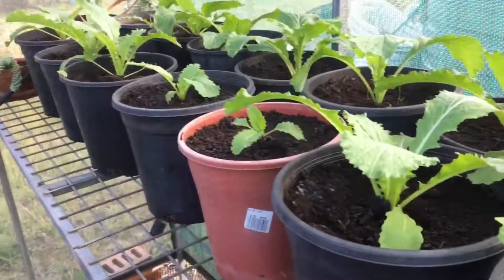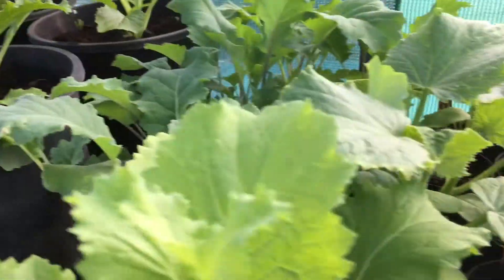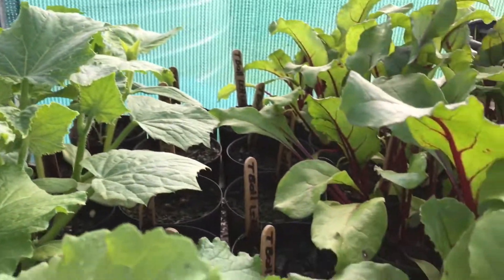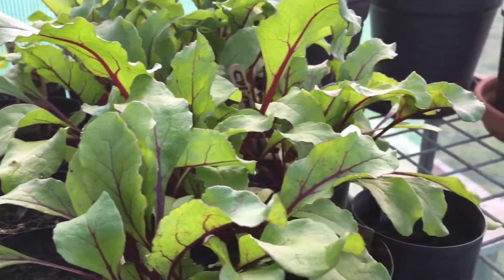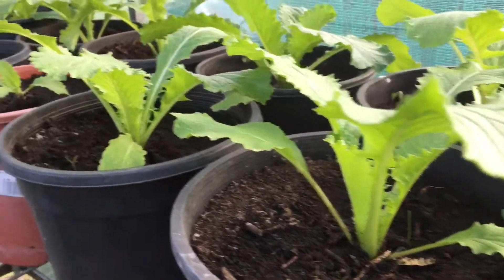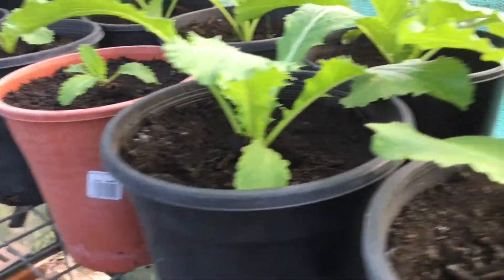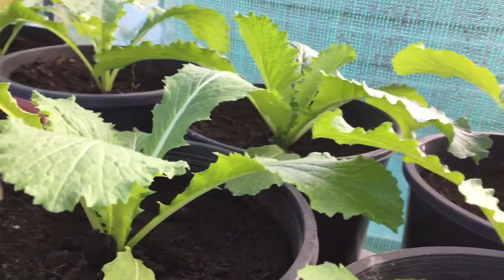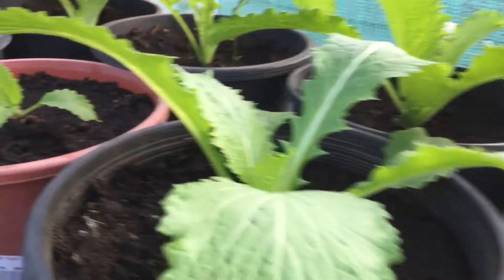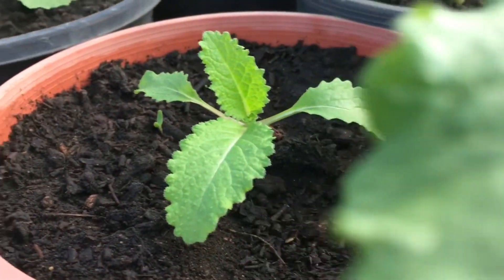Everything looks fantastic. I've got some other transplants here that need to go out as well, but I'm just waiting on some more soil. As you can see, that's only about a week and a half to two weeks since I put them in there, and these are growing really, really well. That was a tiny little plant and I wasn't sure it would survive, but it did.